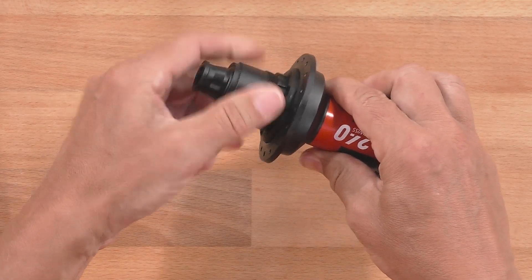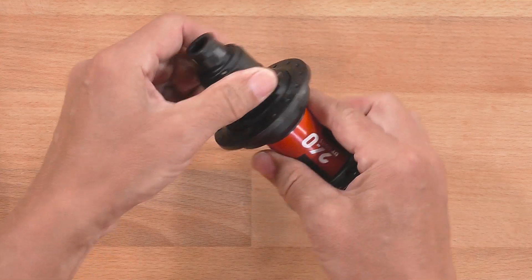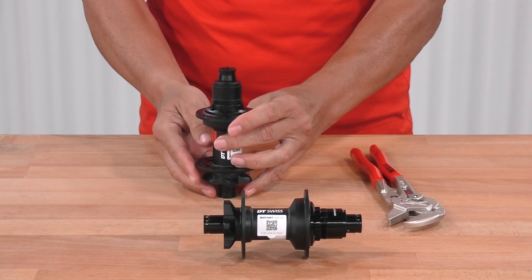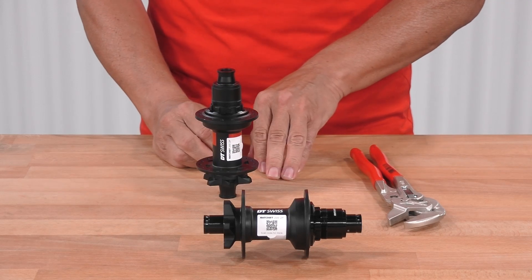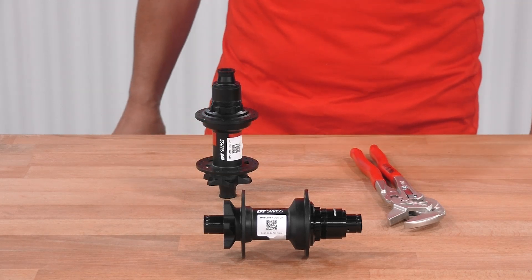Check if the ratchets are engaging, and check all the functions. Now you can put the hub into your bicycle and enjoy the Ratchet DEG DF system.